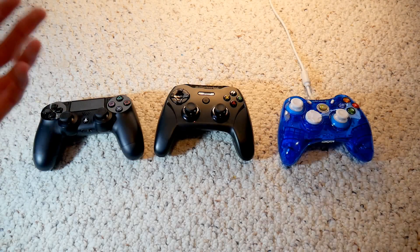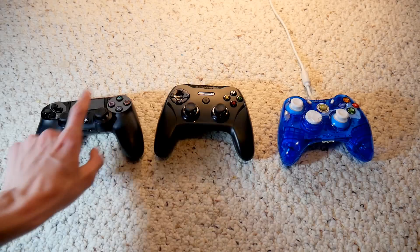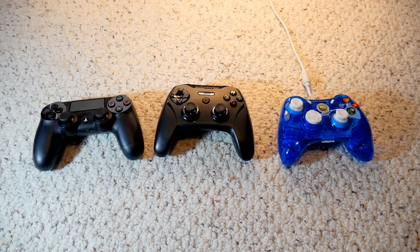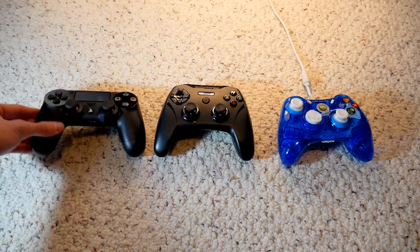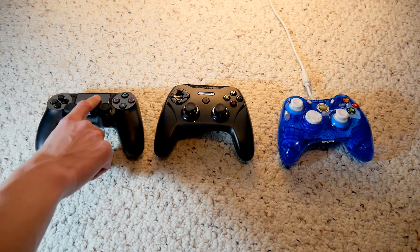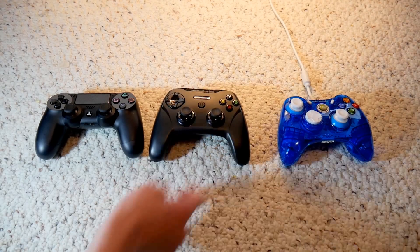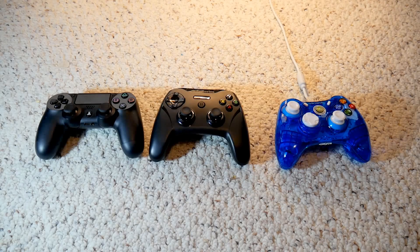Hello YouTube, I'm FVProductions and welcome back to another video. Today I'm going to be teaching you guys how to use these three different types of controllers to play on your iOS or Android devices — basically for video games, particularly Minecraft Pocket Edition. I'm going to be teaching you how to use a Bluetooth PS4 controller, a controller made for iOS and Android gaming, and a USB Xbox controller.